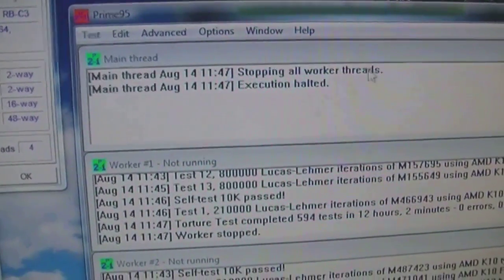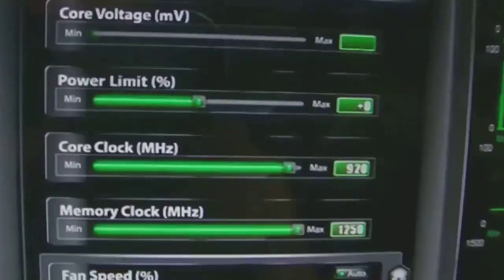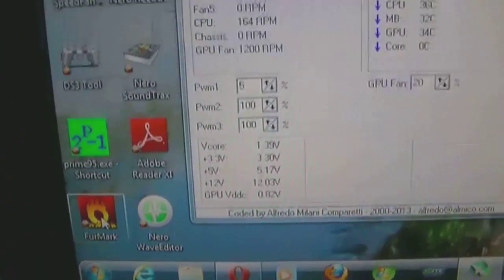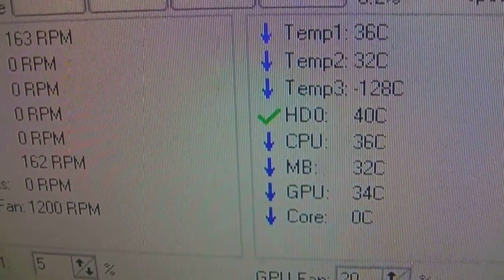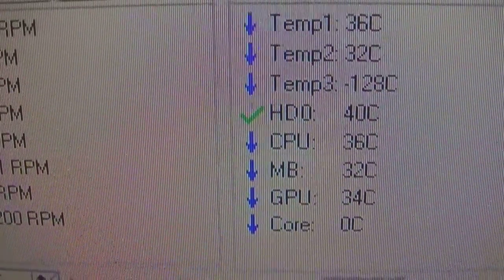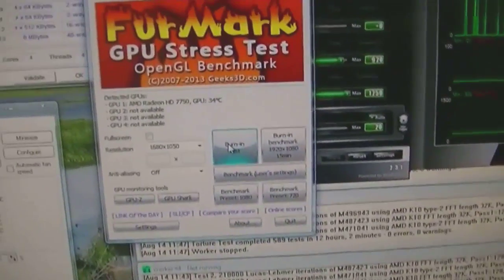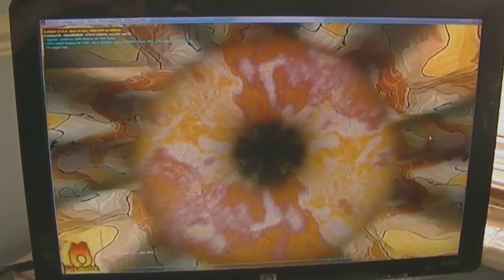The next thing to do is test the graphics card — it's been overclocked as well. The CPU has dropped back down to 36 pretty quickly, and the GPU is currently idle at 34. I'm going to start Furmark and leave that running for the next four or five hours to see what it does to the temps.